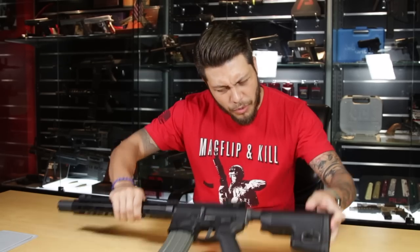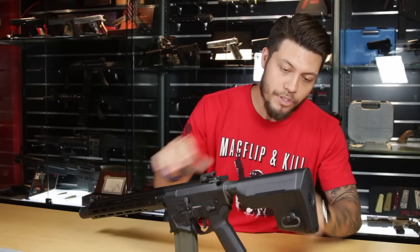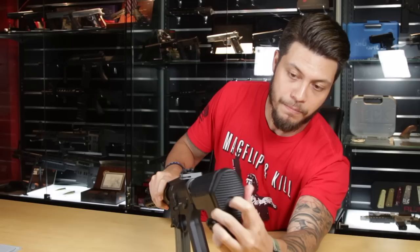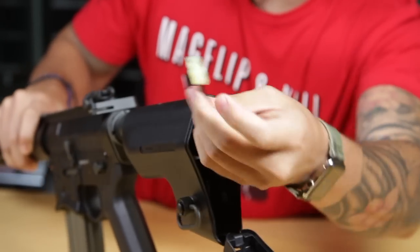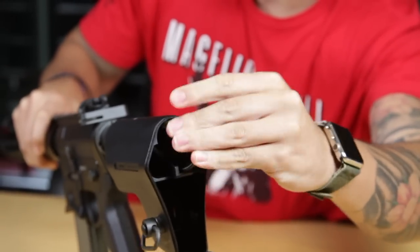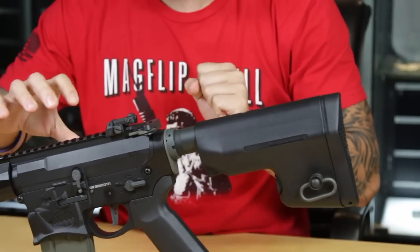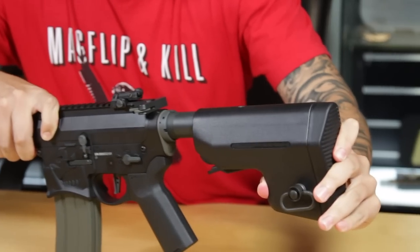Moving towards the rear of the gun, you'll see the biggest difference: the stock. Looks-wise I'm neutral on it — not the best looking, but definitely not bad. It's got more than enough space to put all your batteries and accessories inside, and you can simply access that by unlatching it right here, revealing the small Tamiya-type connector. My only gripe about this stock is that it takes a bit of time to break in the extension — it's a little stiff at first, but it's not a deal breaker.